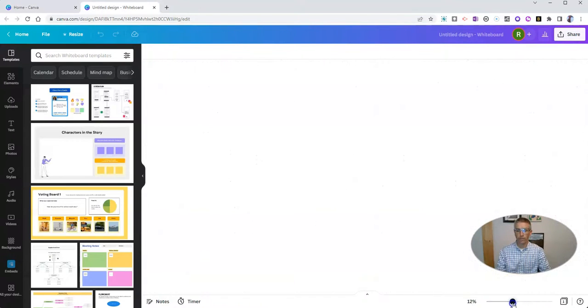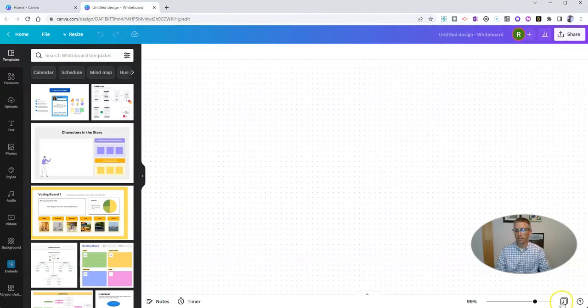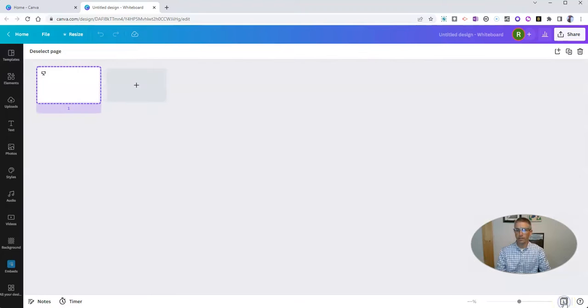You can zoom in or zoom out on it by using the little slider down there. Get it back to 100%. And you can see here, I can switch it out to grid view just like I could with any other Canva template.